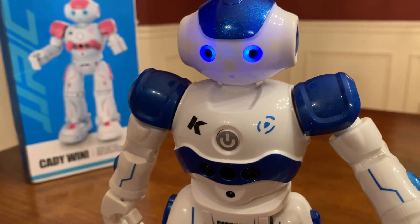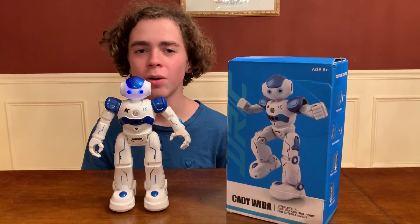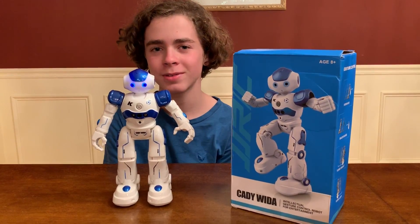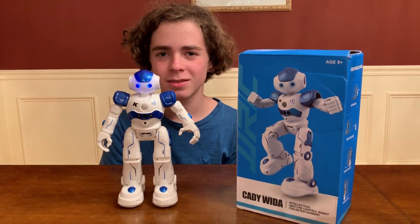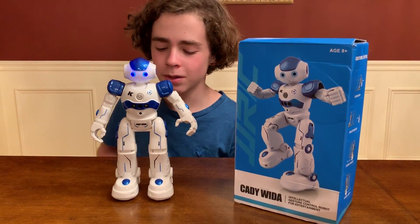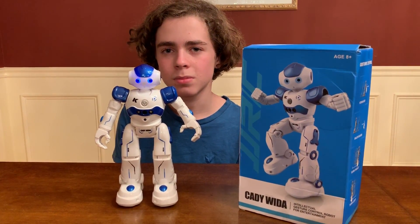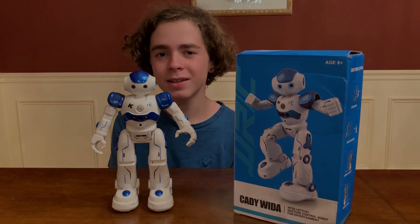That pretty much wraps up today's video. We're going to thank BestChoy.com one more time for sending this to us. You'll see Caddy Wita in a future video when we do some robot battles — we've gotten a lot of new robots to add to our collection and we'd like to see how they do against each other. The robot makes comments in standby mode: 'I'm in front of you, Robot Airlock.' He's pretty wobbly so he can get knocked over, but we think he's going to be a challenge to beat. Look for Caddy Wita in upcoming Robot Battles. We'll see you guys next time — peace out, bye, later everybody!